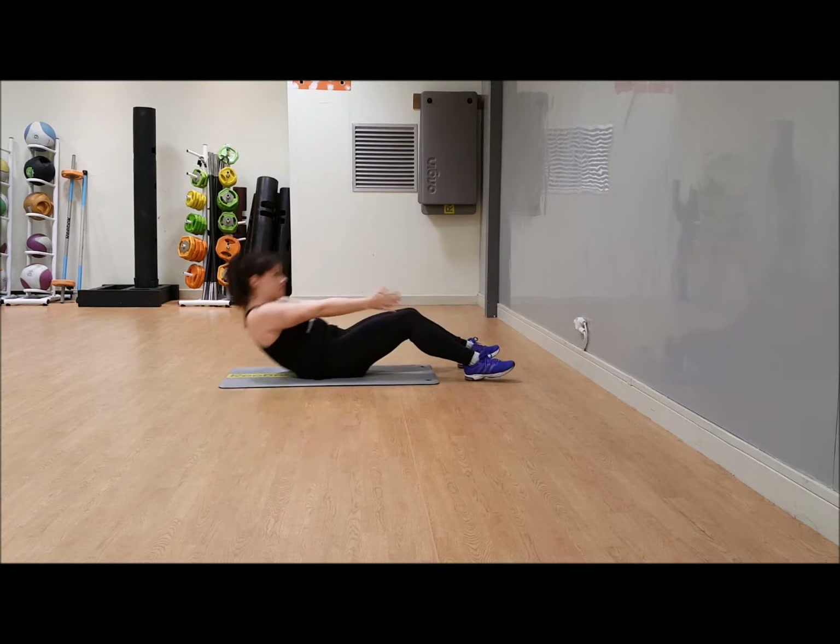Rest — 30 seconds. Not a lot of time, but we want to keep it quick. Just breathe, grab a drink if you need it. Remember you're starting back down in your rolling plank, so you'll need to come onto your front.